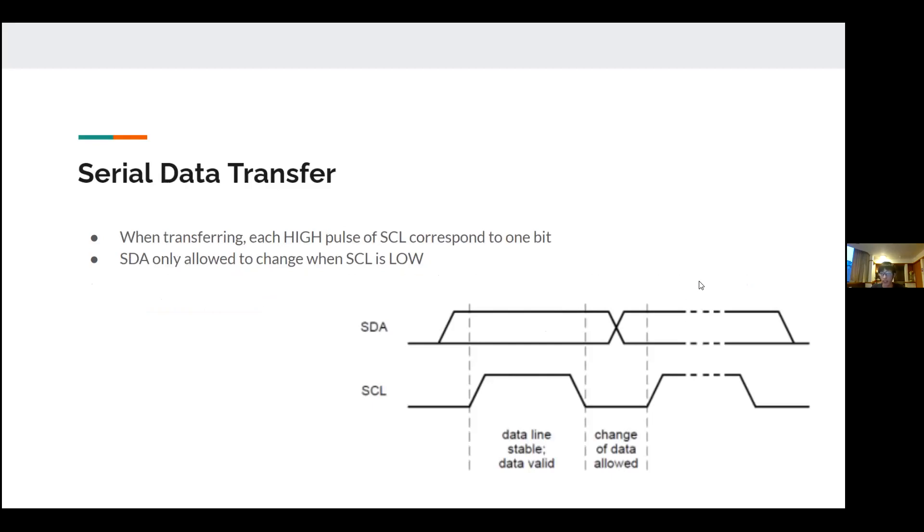How do you transfer data? If you want to transfer data to a servo you normally use one PWM pin, but to control 16 servos via the multi-channel servo driver you need another approach. Here is the graph for sending one bit of signal. Each high pulse of SCL corresponds to one bit — SCL is the clock signal that regularly goes high and low.